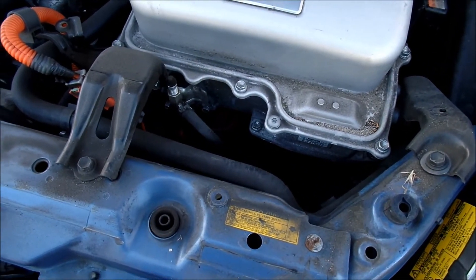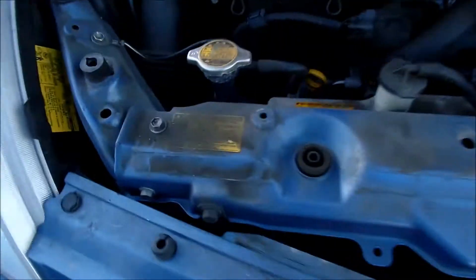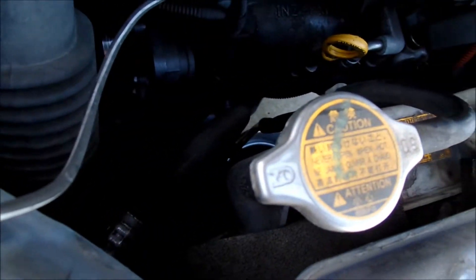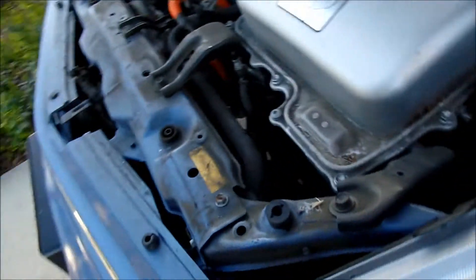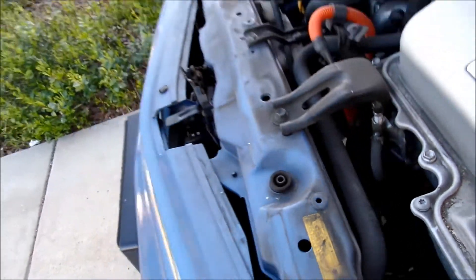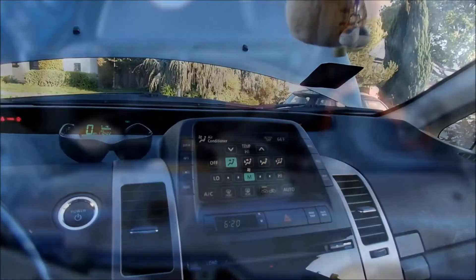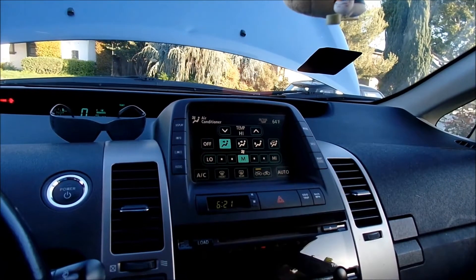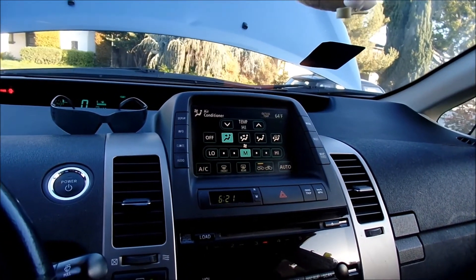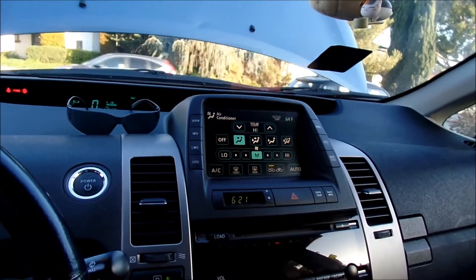First I have to figure out which section to drain, because I think the radiator is sectioned off into two parts. One of them is for the inverter and one of them is for the engine, so I have to make sure and drain the engine, not the inverter. One of the first things I've done is put the car's heater on the highest temperature setting — you move it past 85 and it goes to high.